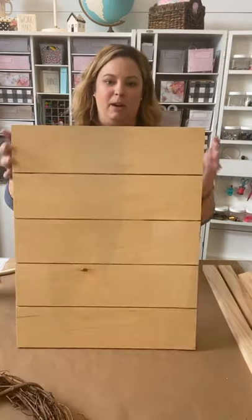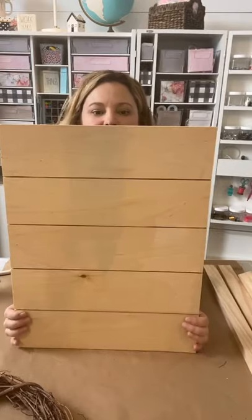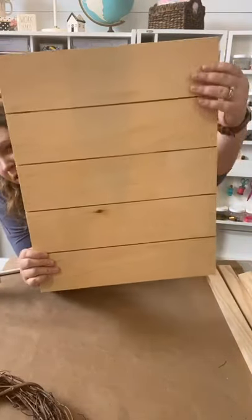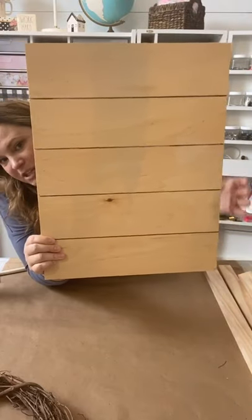I wanted to come on here really quick because we just got home, we have the kids at school and so we're home. I just felt like I wanted to share this earlier rather than later. So this is the board that we're going to put it on. You see how it looks shiplap like that — it's got the grooves in it, so it has this shiplap look.